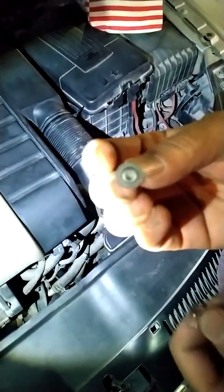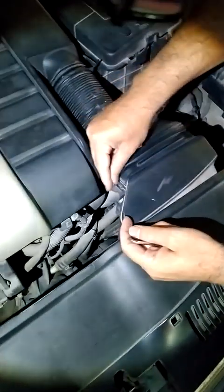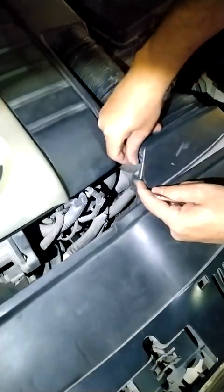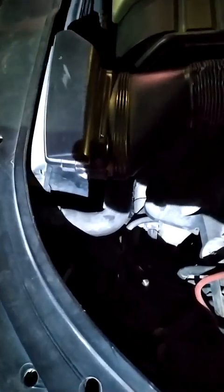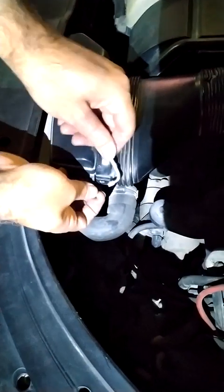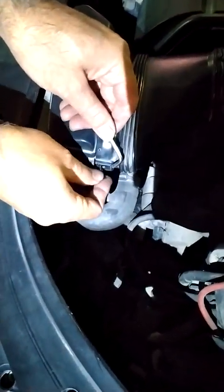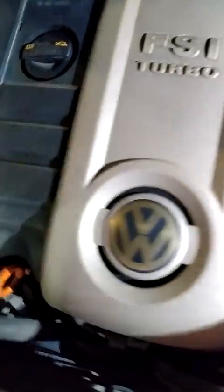This T20 cable side screw will be fixed at this position. Now it is fixed properly. By moving this you can see whether it is fluctuating or not. It is properly fixed. Now we can start the engine.